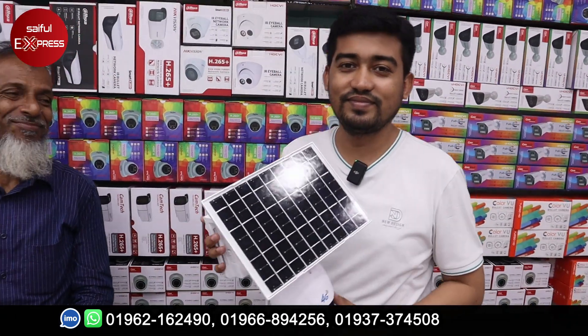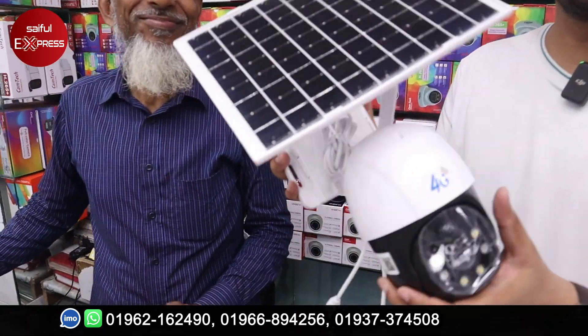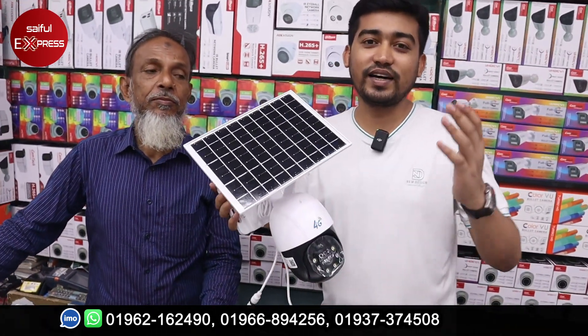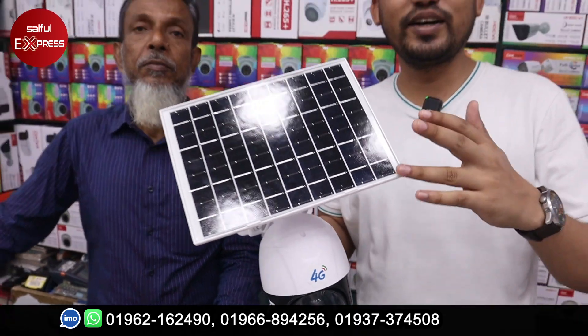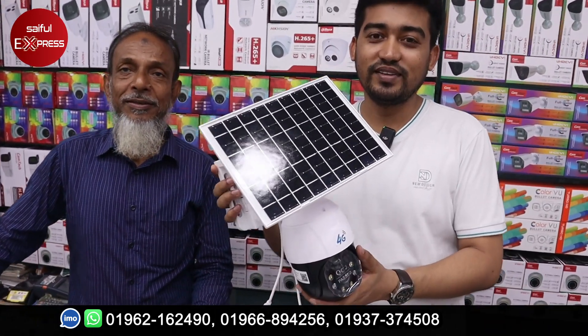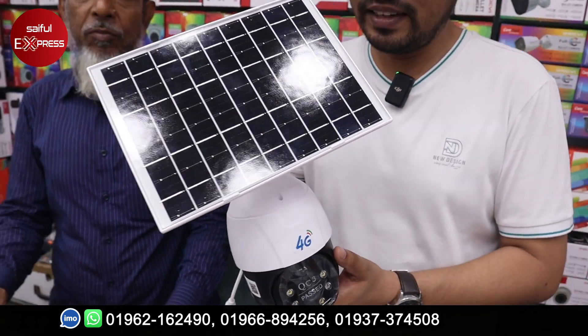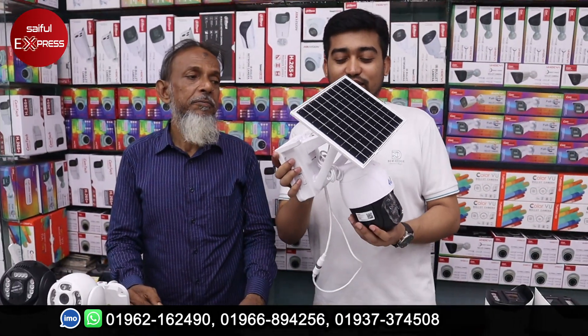What is it? It's a 4G solar system camera. 4G solar system — which means no internet line is needed to use these cameras. No need to use a Wi-Fi line; this device uses a 4G camera connection instead.